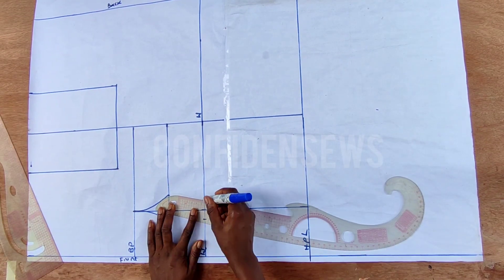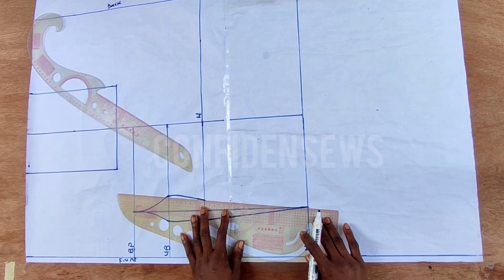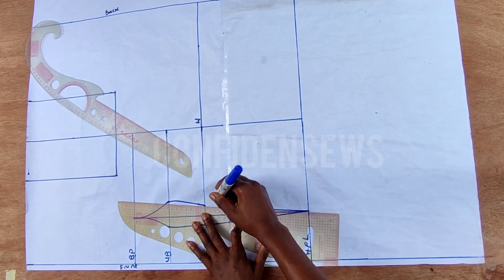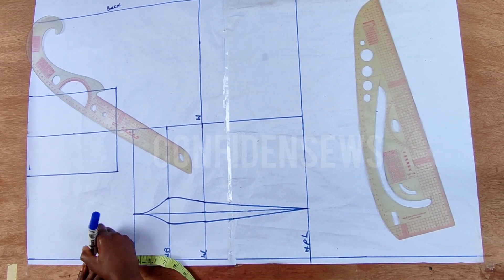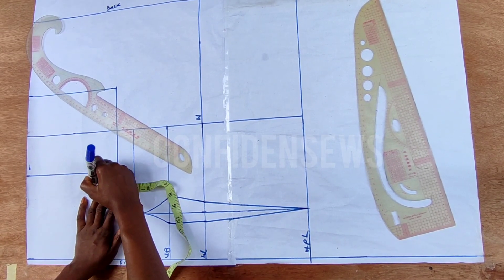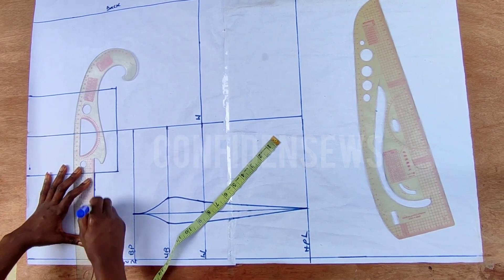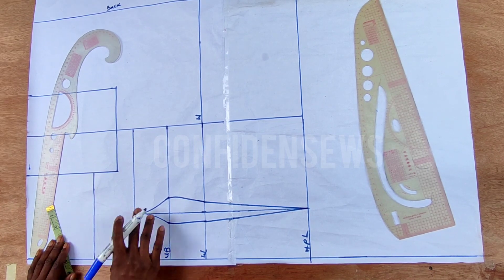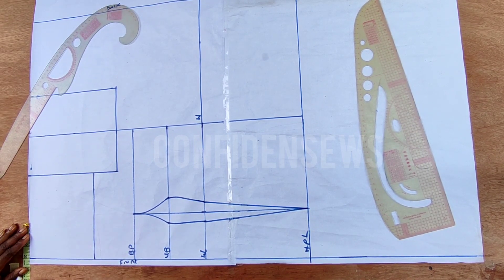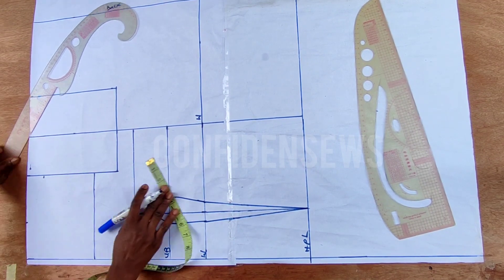Extend that to the waistline and also to the hip line. The next thing I'm going to do is come up here by three and a half, which will serve as our over bust line, then connect it. Next I'm going to extend that, and to do it the proper way I'm going to come over here and mark my standard neckline measurement, then do my shoulder slope of one and a half.